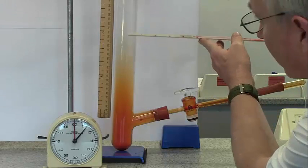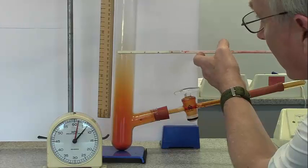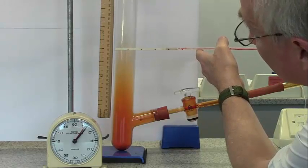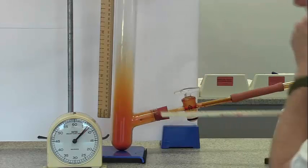And now after six minutes, we're around here - about 15 to 16 centimetres.